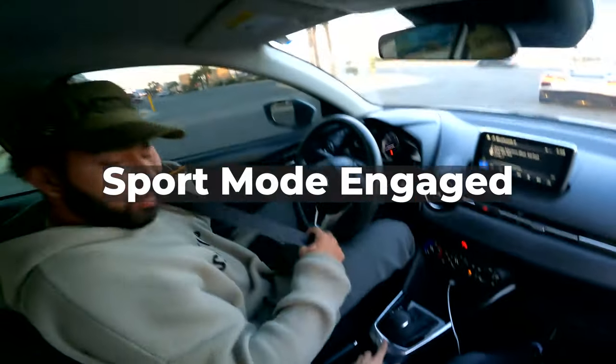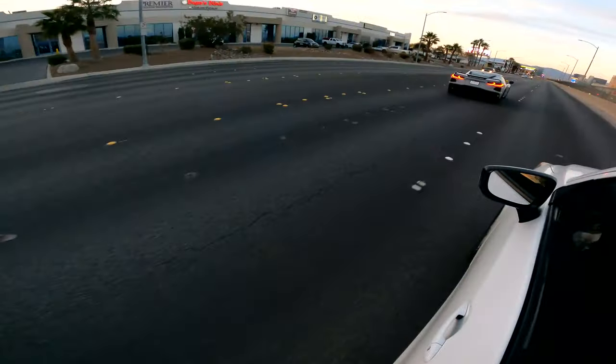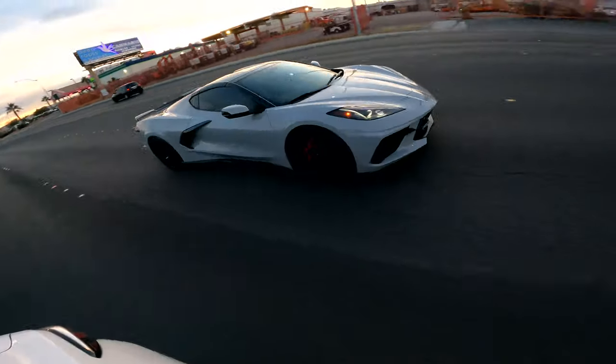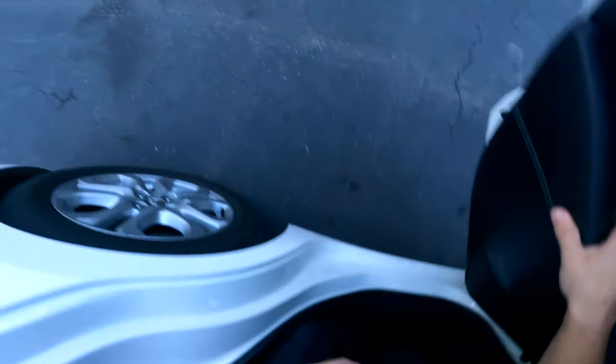In order to catch up to that C8 we got to put this baby on sport mode. I'm gonna have to be on the far side, all the way back here, because we're gonna be driving down. Watch out — catch you later. Thank you.